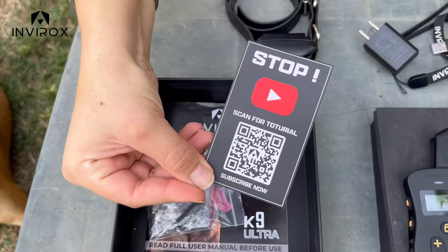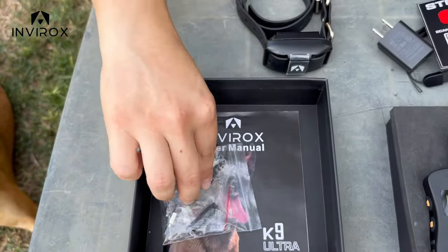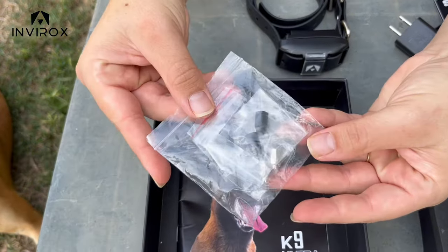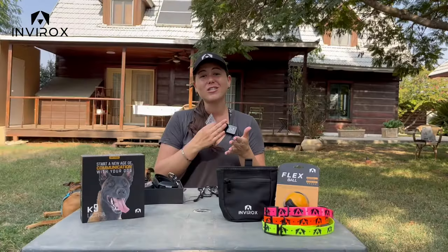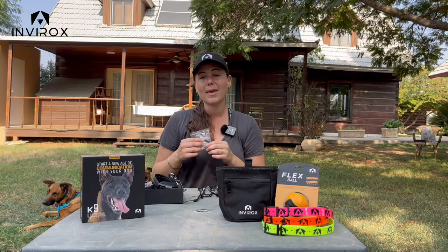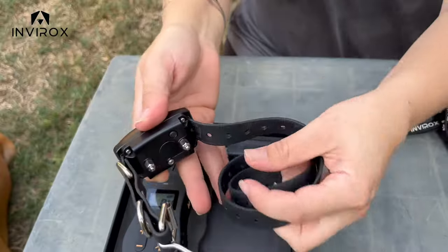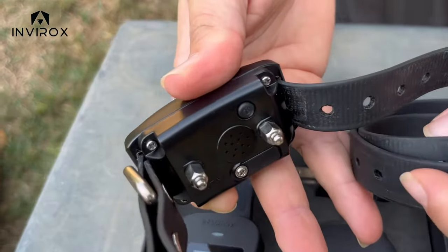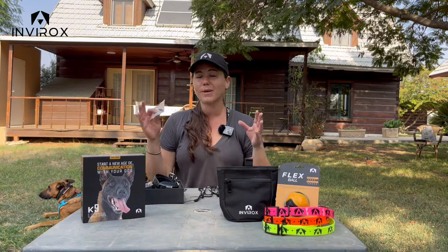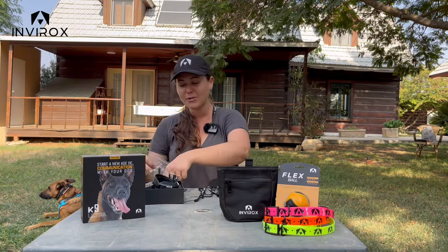On the back we can also scan a code to see all our different training videos. In the bag we have the rubber contact points as well as the metal prongs — small, medium, and large — so you can choose based on how dense your dog's fur is. You want to make sure the prong reaches the skin to get the best sensation so they can really understand what you're asking. All the training videos are available to help you get the best experience.